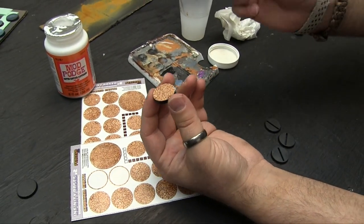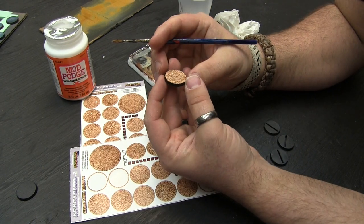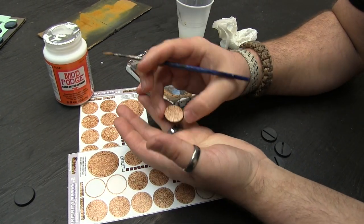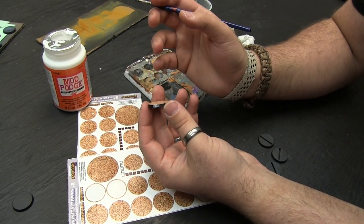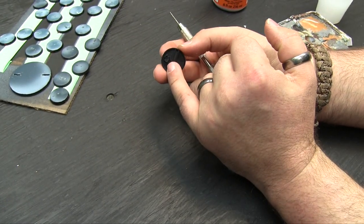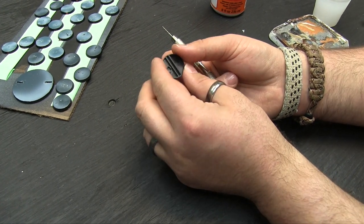Once the side tabs are done I'll throw it on the little heater behind us to speed up the drying process. A hairdryer works too. Just a little bit of Mod Podge and some quick drying gets these basically cemented down so they're not going to come off. So here's our dried base, and with Infinity bases you often have this cutout here — originally designed so you could put a model's peg through and hold it down.